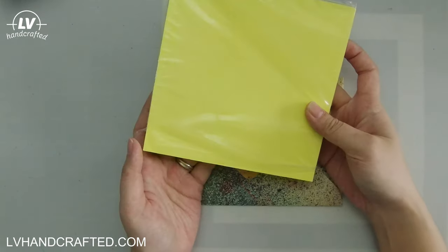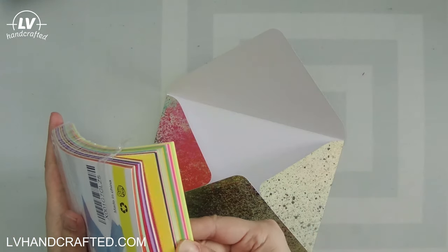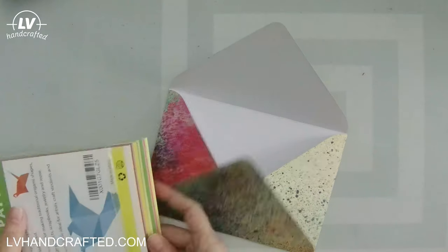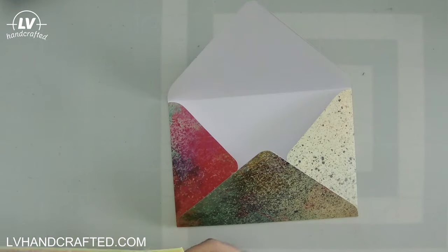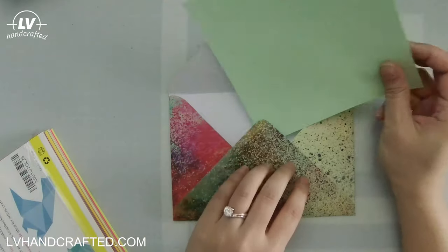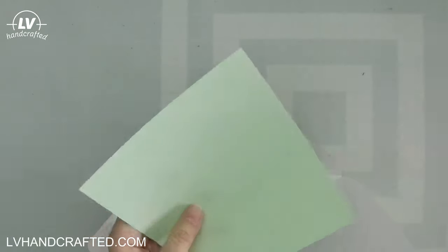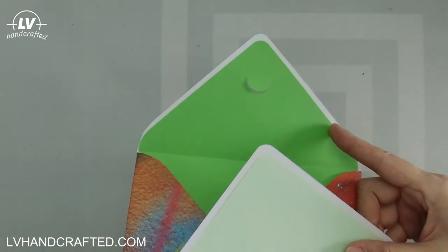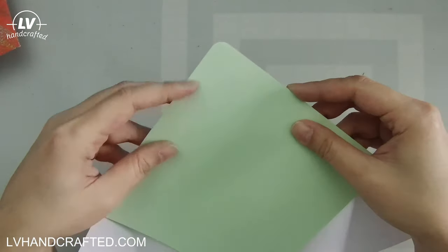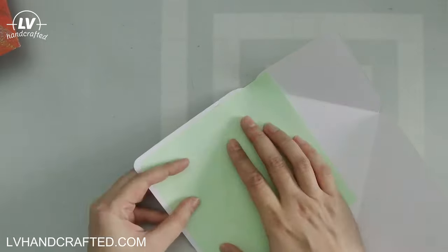These papers are single-sided so I've decided to just line the inside. I have this 6x6 origami paper pack — it is origami paper so it is thin, but that makes it perfect for envelope liners because it doesn't add much bulk. For the size envelope I'm creating it's really the perfect size, and it works well for A2 size envelopes, 6x6 size envelopes, and can even work for 5x7.